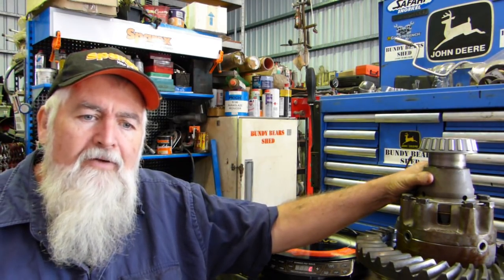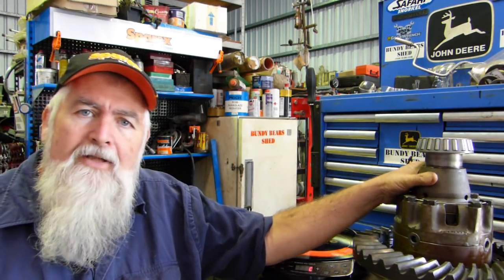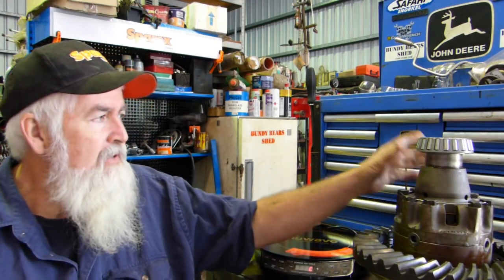G'day YouTube, my name's Lance and welcome to Bundy Bear's Shed. This video's about heating bearings - I have the diff out of my golden grey Massey Ferguson 35, a 1957, and we're running through a restoration with it and we've come to the diff bearings.